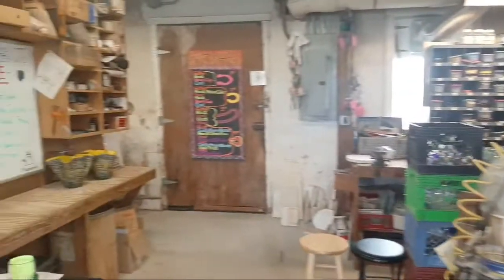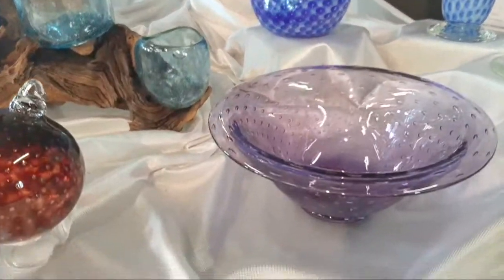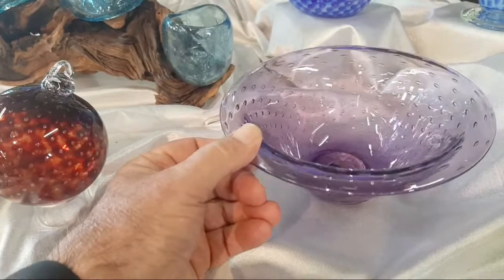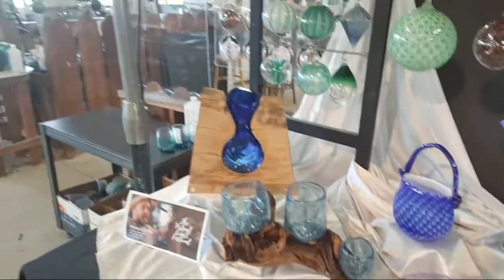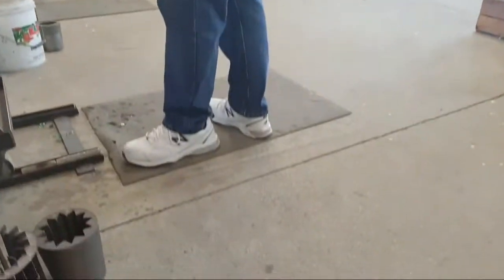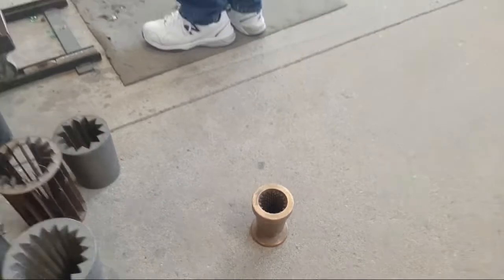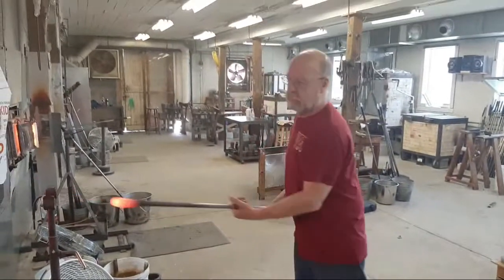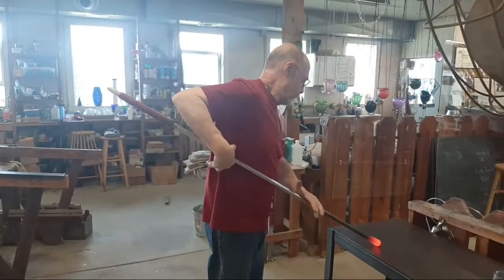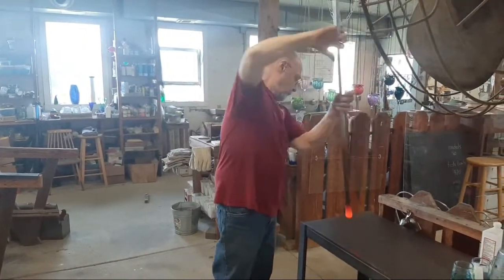We'll show you a sample piece over here real quick. This is a bowl that has bubbles trapped within it — you can see a lot of the bubbles trapped in it. Those are trapped by using what we call a diamond optic mold, sometimes called a pineapple mold. It's got a lot of sharp points in it, almost like rows of shark's teeth.